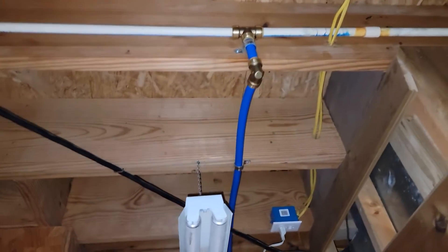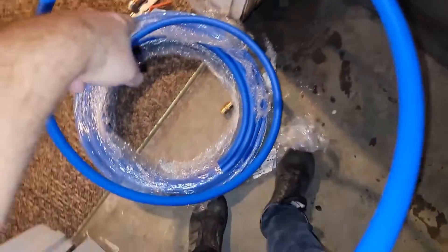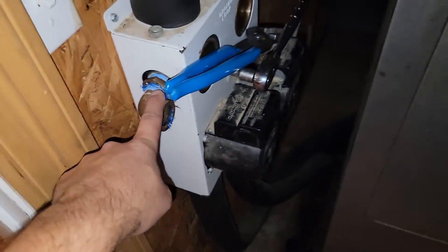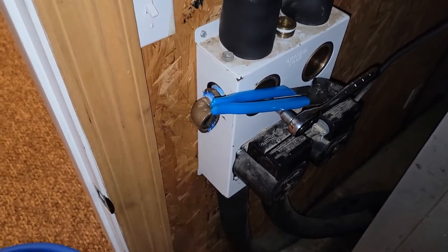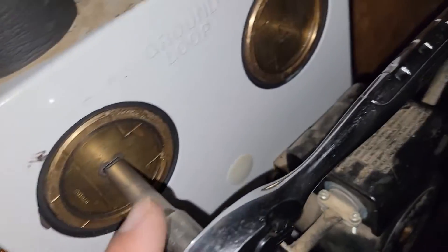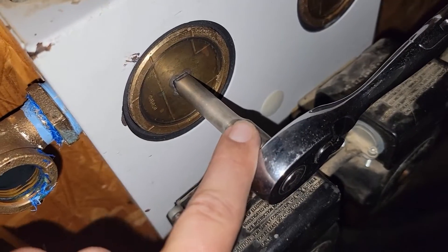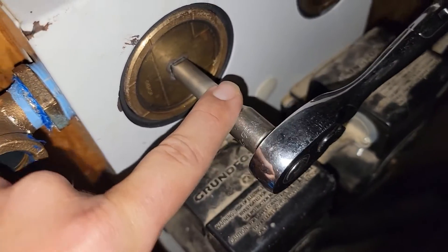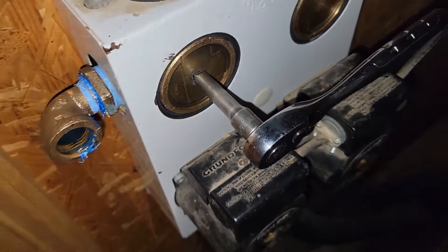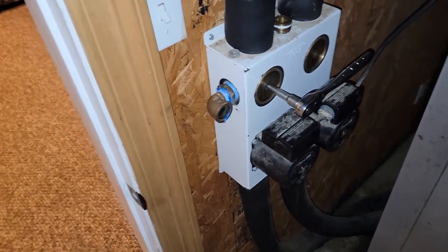So far we've got a T into a SharkBite 90, with PEX tubing going up above the duct. I've used some plumbing strap to hold it up. I went ahead and removed the valve that was there — this is where I'm going to put my pressure reducing valve. I've got Teflon tape and a tape measure. I've already adjusted the three-way valve here using a ratchet and a 3/8-inch drive. Now it's time to cut this PEX tubing and get the pressure reducing valve installed.